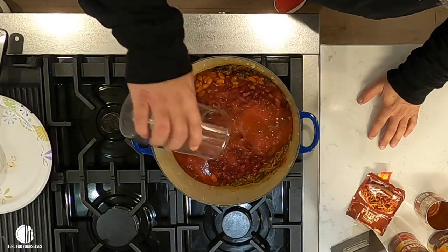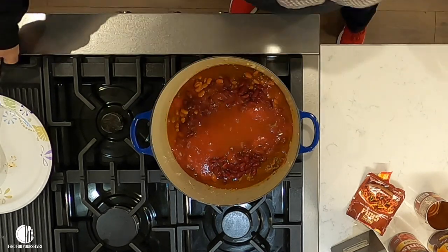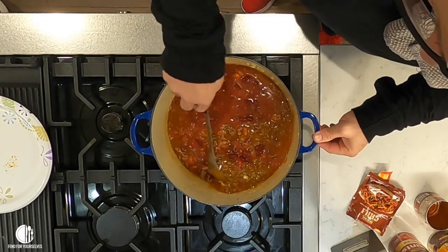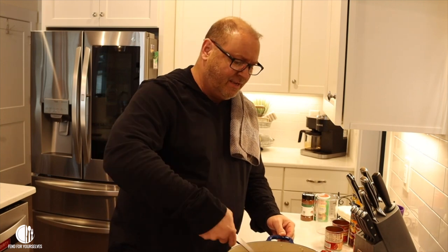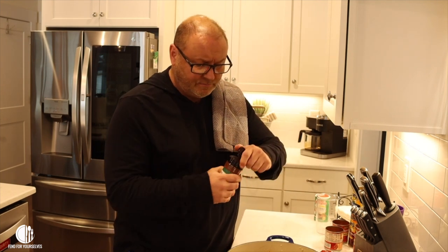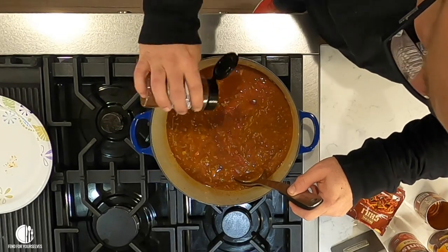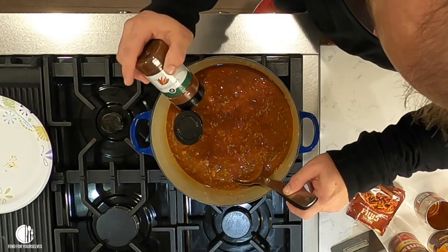Add 12 ounces of water. You can also use a 12-ounce beer if you want — that's really good. Now it already looks like chili. Then I like to make it a little bit more chili tasting with some extra chili powder over the top. I don't know how much — I just eyeball it.